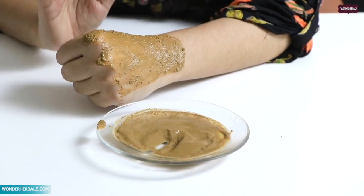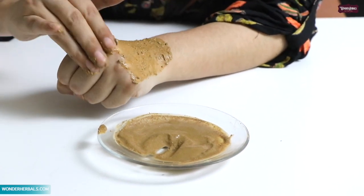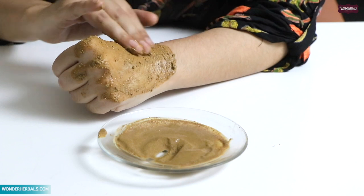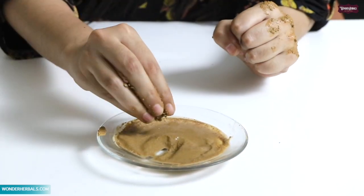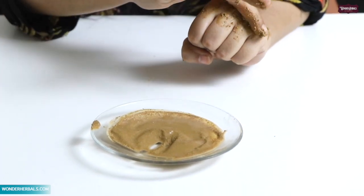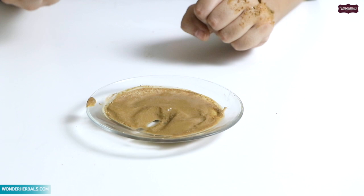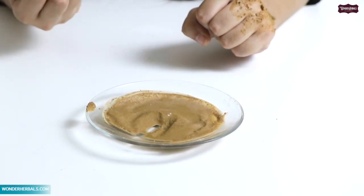When it dries, it will remove a lot of dead skin cells and reduce wrinkles. It will mix into the skin for a youthful glow. I usually recommend it for brides for 2-3 months. When you apply it with the powder, the skin becomes smooth, glowing, and youthful.